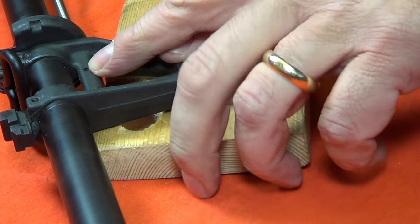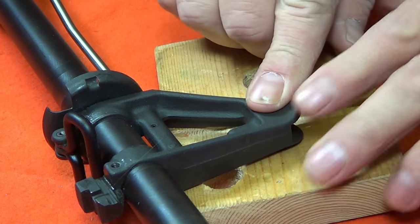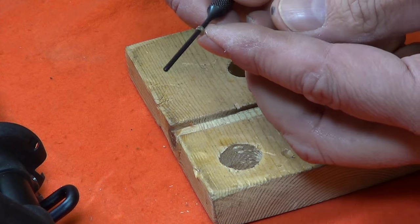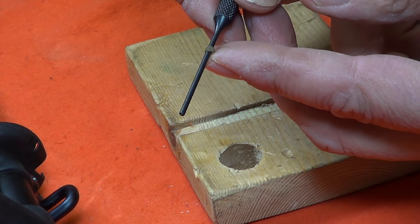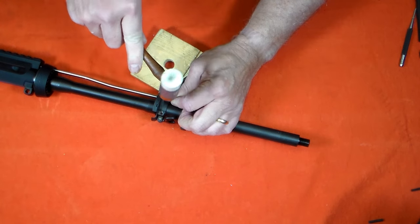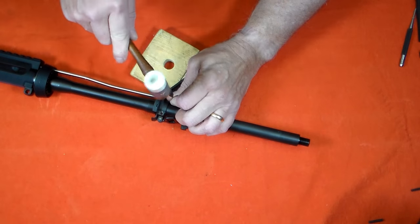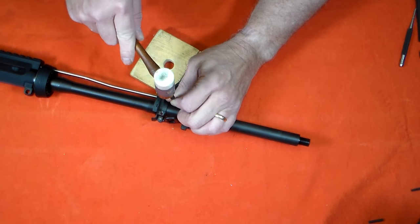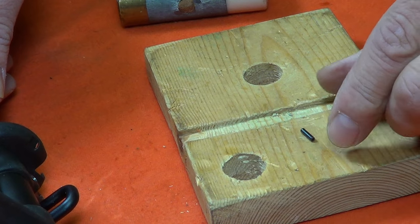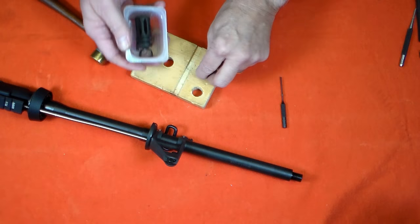Next, I'll remove the small gas tube pin. This pin is a roll pin, so I'll use the roll pin punch. As you can see, this is a very small pin — the kind you can generally only drop once, because you'll never find it to drop it again.